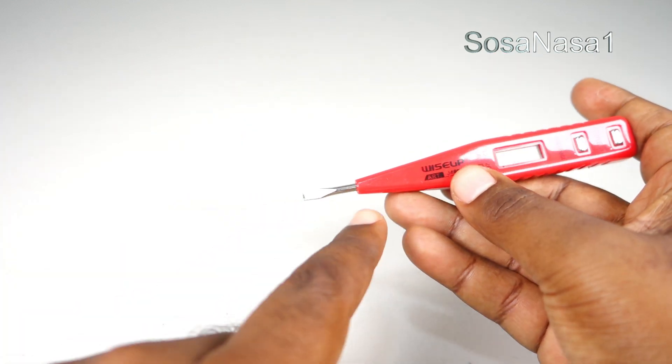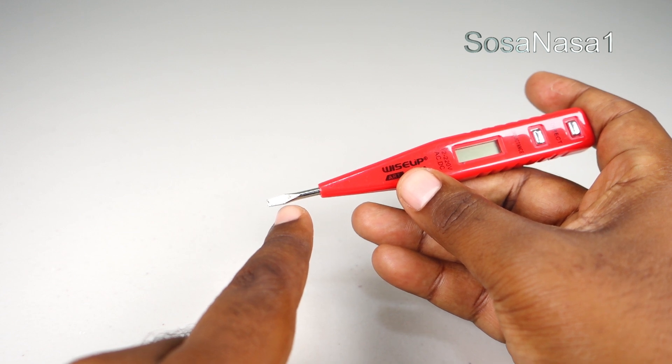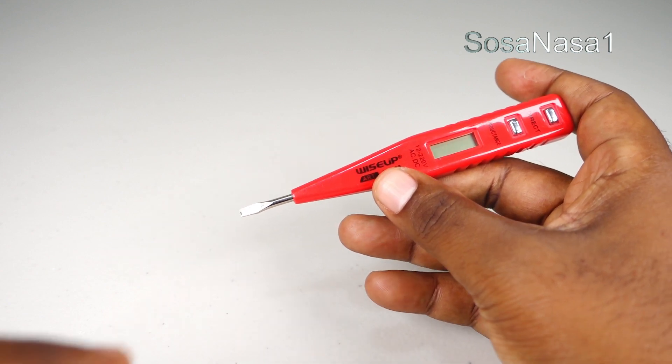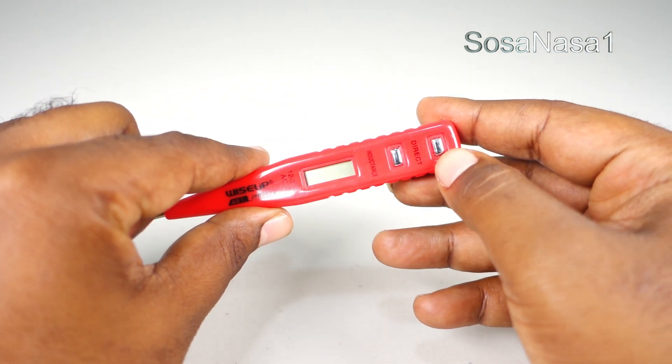We only need to touch this part with the thing we want to measure — for example the voltage — and touch with my finger this button.